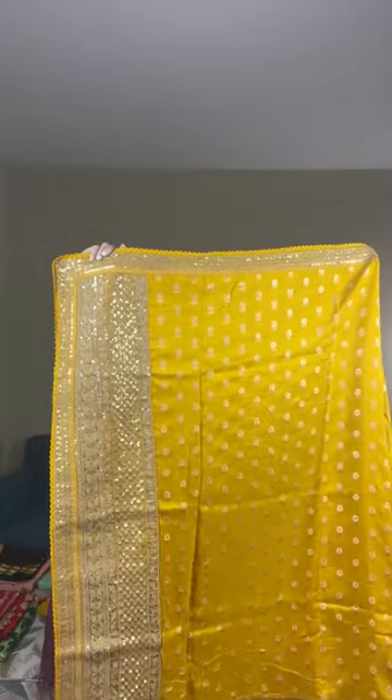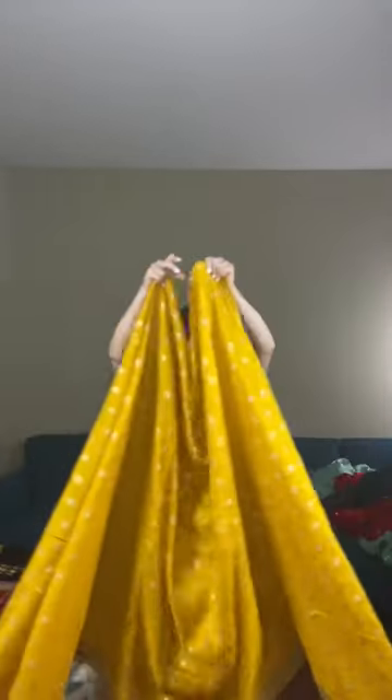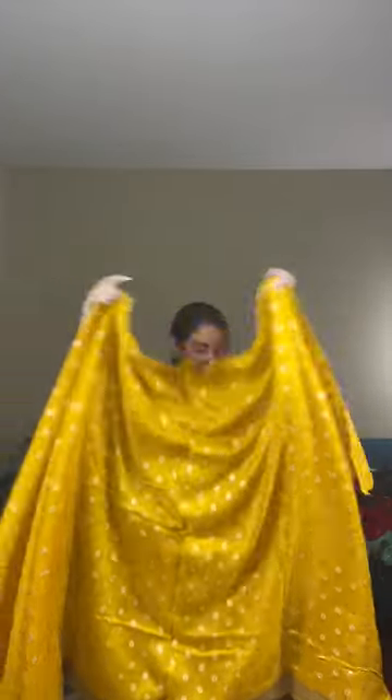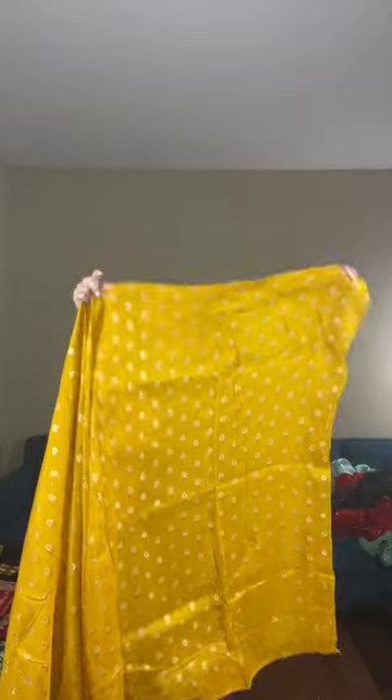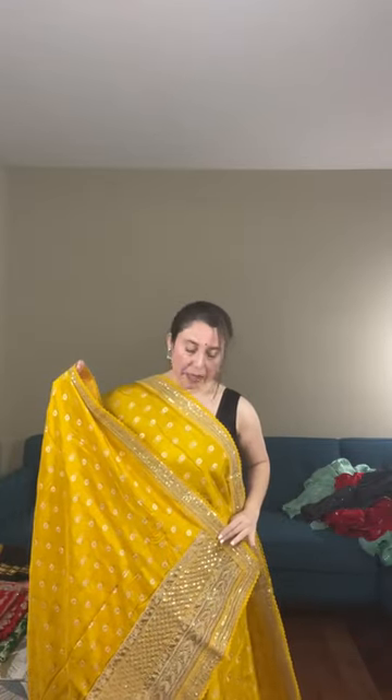Look at the jardozi pallu — here is the full look of the saree. The top border ends at the waist. The floral pattern is woven throughout, and the gold jardozi border is stitched on the saree. The color is on the deeper side of yellow. This beautiful designer saree is priced at $149, with Dola silk fabric.